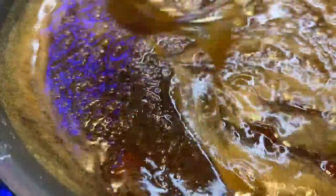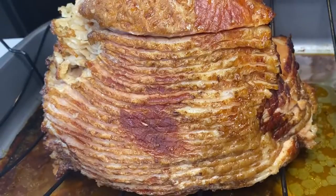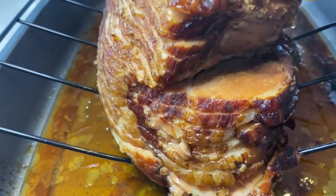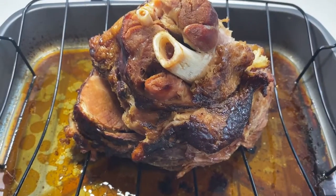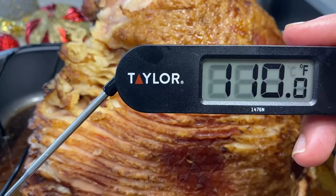Also add in a quarter teaspoon of ground cloves, but be careful — if you put too much it can overpower the whole dish. Stir it up, let it come to a mild boil, and it will start to thicken and should look yummy like this. After about an hour and 15 minutes the ham is almost done and ready to be basted. Let me just take her temp real quick — she's at 110, yes, and she's ready for the glaze.